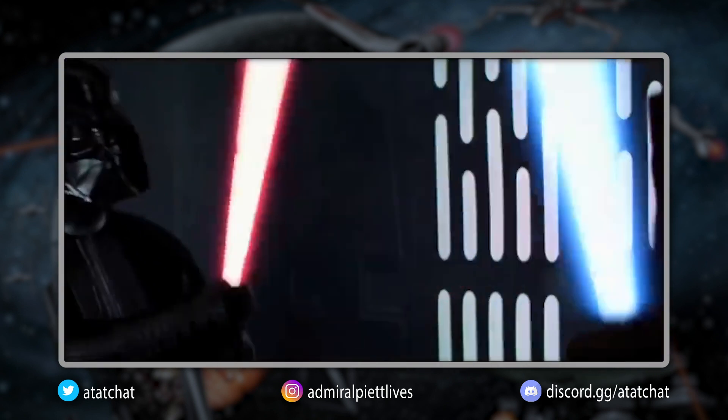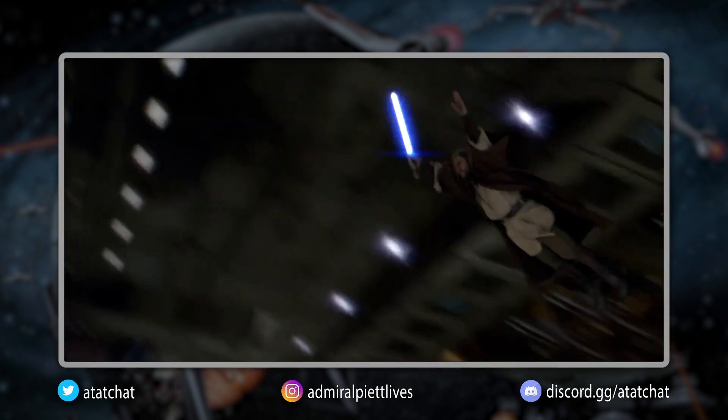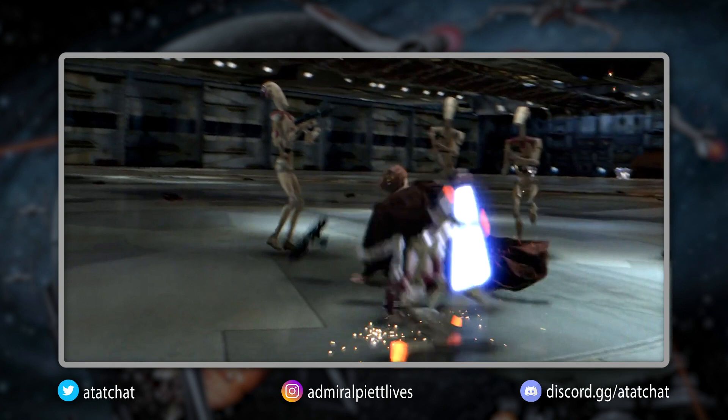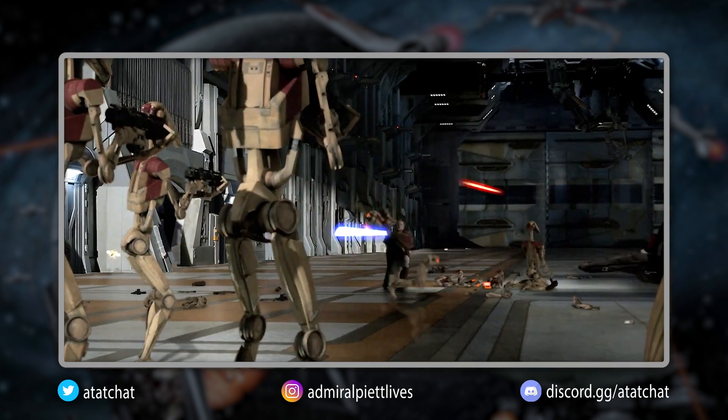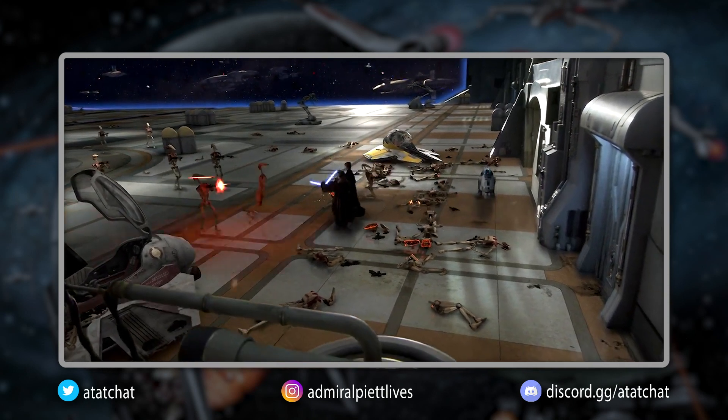Obi-Wan clearly strikes first while also attempting to find an opening on Vader. Obi-Wan also decapitates a great number of droids in The Clone Wars. But it has also been suggested that there is no need for an offensive strategy by virtue of the form itself.